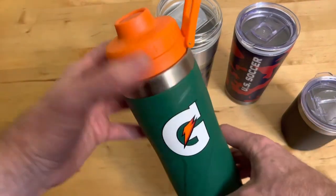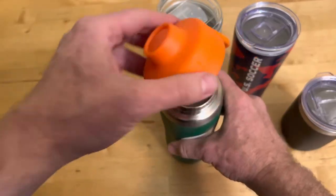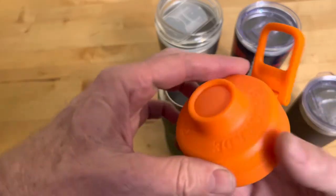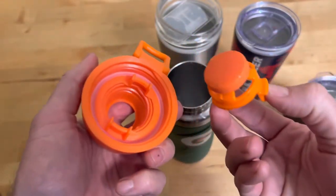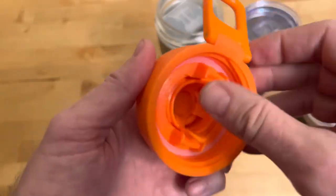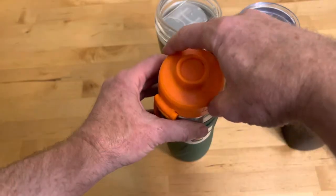Even things like this steel Gatorade bottle are designed to be taken apart and washed. This one's a little more complicated and they've actually written the instructions in raised lettering right here. So you have to open it, then squeeze the tabs and pull that out. You can scrub all the crud out of there, make sure it doesn't get moldy, put it back together — snap snap — close it up and you're ready for the next sport.